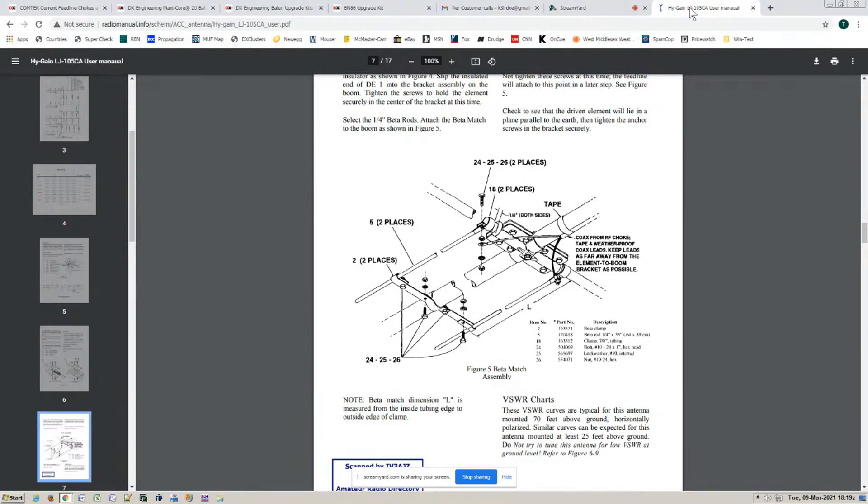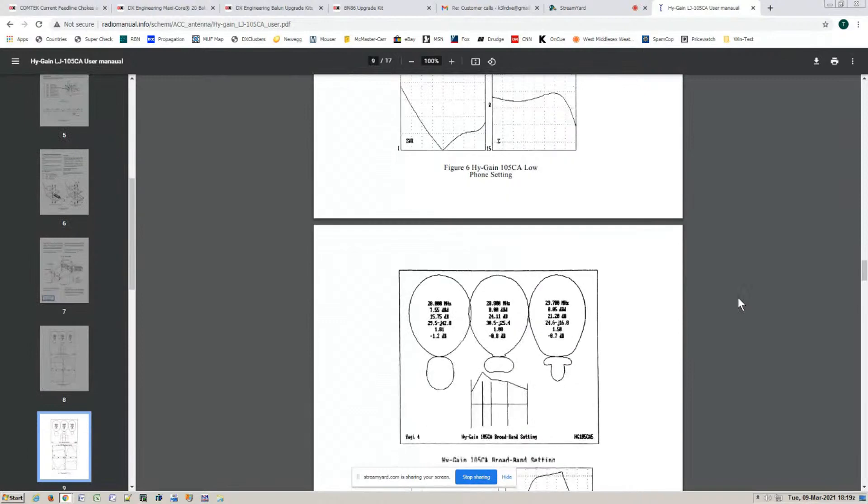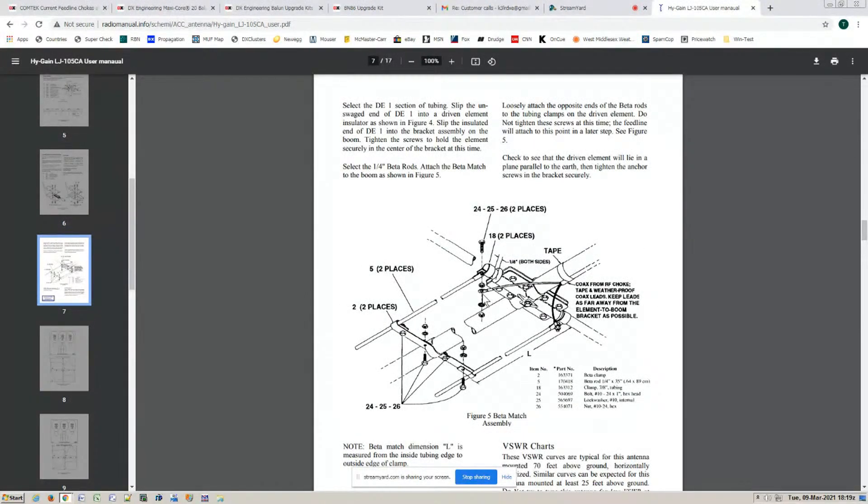They are not showing a balun here, but they need to. The problem with the way this is hooked up — just feeding it with the coax — is that the coax becomes part of the antenna and part of the radiating system, and that's bad. The feed line's job is to deliver power to the antenna or accept electromagnetic radiation down as a pipe. It is not meant to be part of the radiating system.